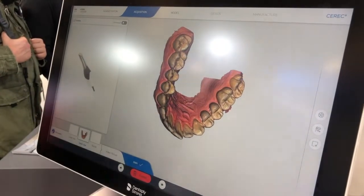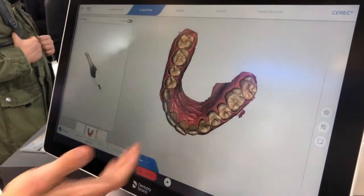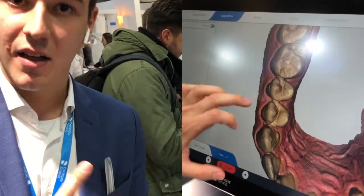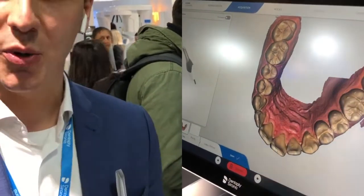We put emphasis on it that Prime Scan is really digital dentistry and perfection. It is the fastest scanner in the market, but it's also proven the most accurate scanner in the market. Talking about sureness and precision, global accuracy and also local accuracy. And as you saw, it's so easy to use — everyone can use it, and really fast.